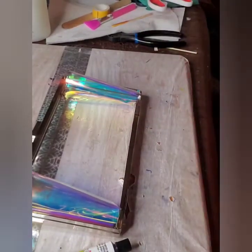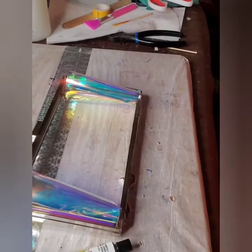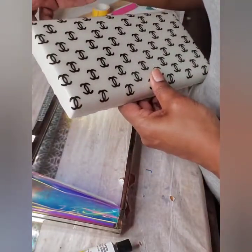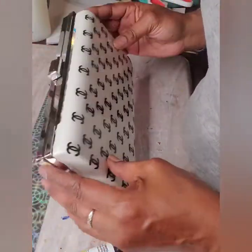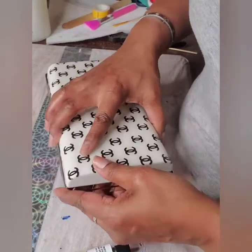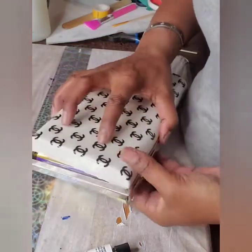We have our Dollar Tree Fix All glue — I love this glue. I must start with a nice line and trail that all the way around, keeping that continuous bead of glue all the way around and capping it off. We're going to position it with our bottom, making sure the felt goes in and is tucked correctly.